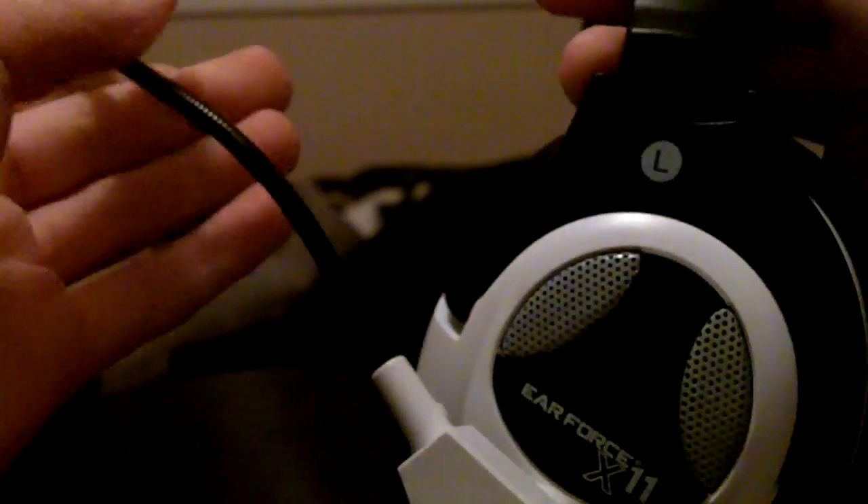Starting off with the sides, we got their logo right here. Then you got 'left' labeled for the left ear. Then you got an adjustable back and forth. There's a nice padded top that says Turtle Beach. Then we got our microphone — very nice and bendable with a muff at the end.